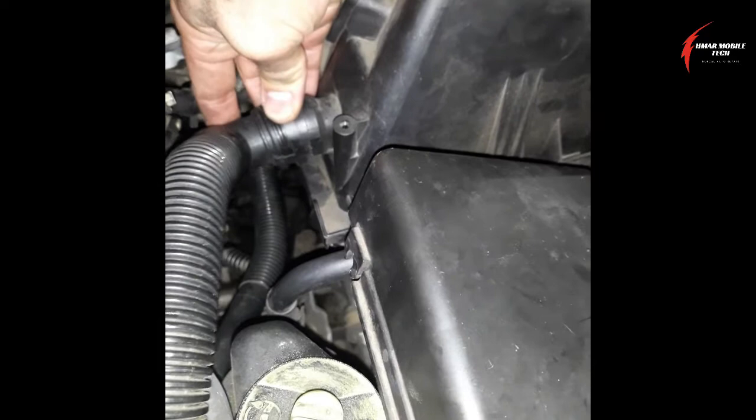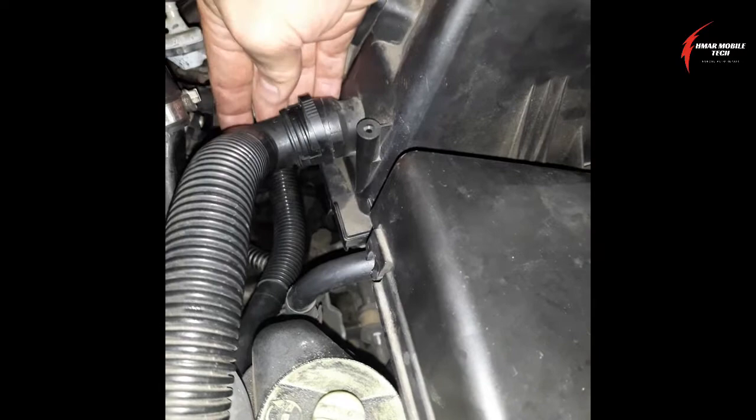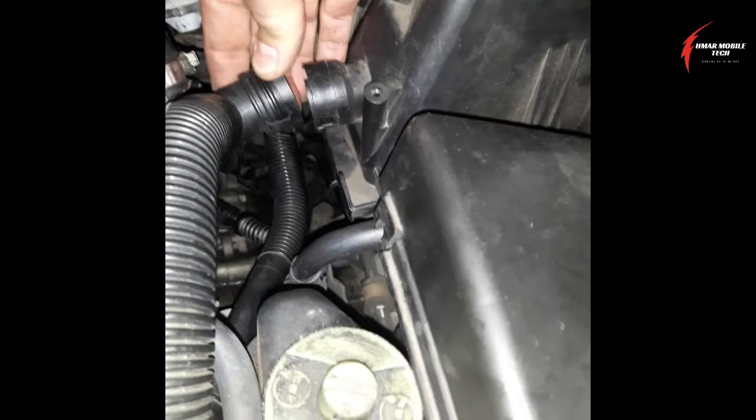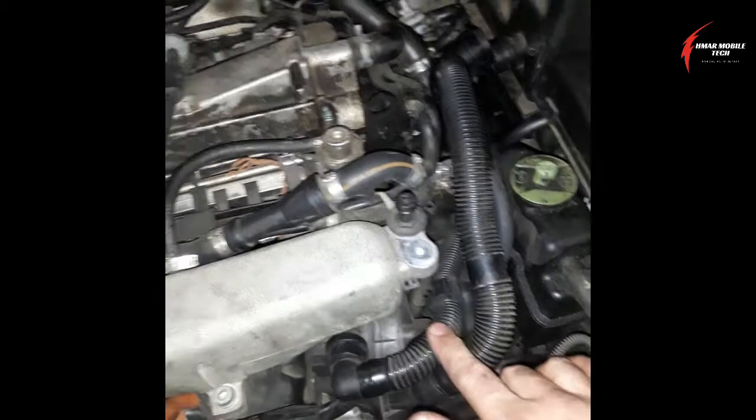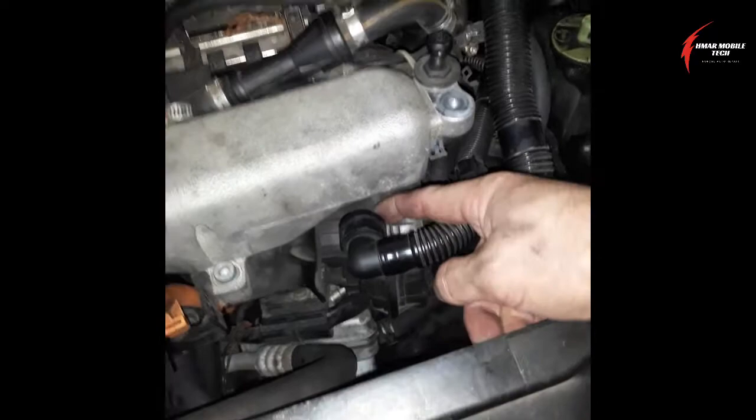To remove the hoses, you'll pinch here and then wiggle it until it backs off. I've already taken most of this apart to make it easier to film. Be real gentle — pinch and pull back at the same time. Once you get them off, inspect them and make sure there are no leaks, no cracks, no damage, no restrictions. Also look inside the pump itself to make sure there are no blockages.